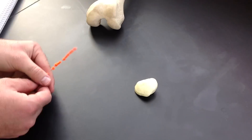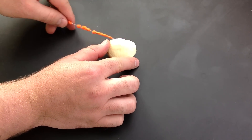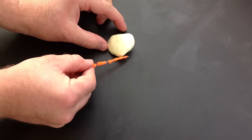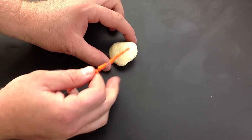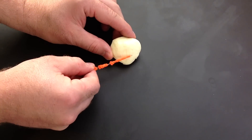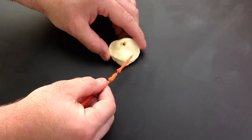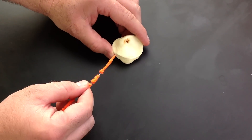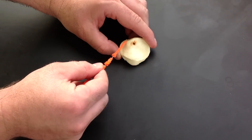A few basic features: the superior side is the base of the patella, and the inferior part comes to a point, which is the apex. The anterior surface is pretty flat, but the posterior surface makes a very smooth fossa for the condyles of the femur, and this is called the articular surface.